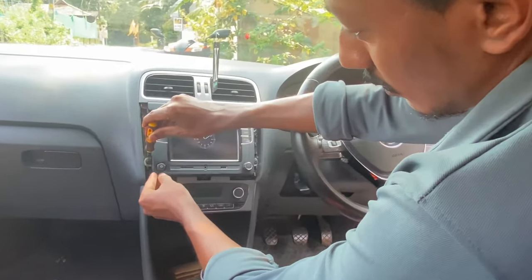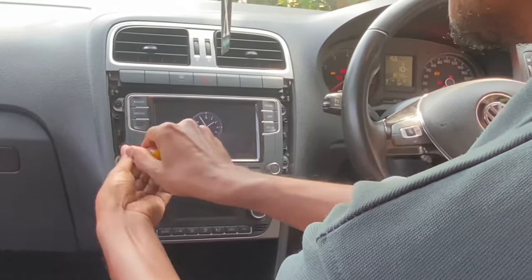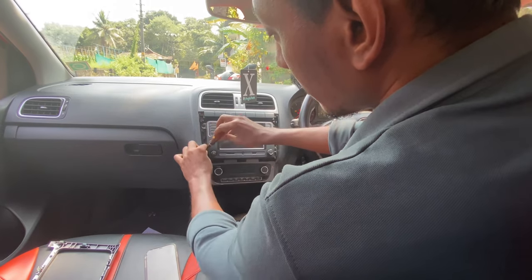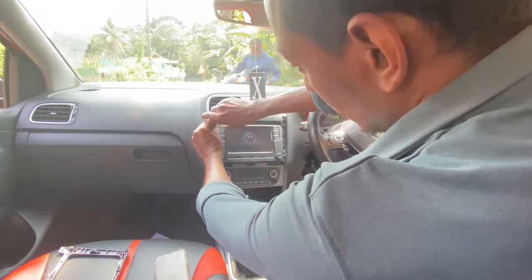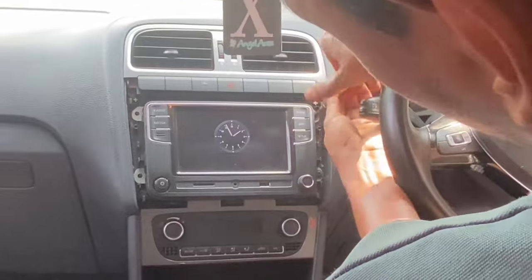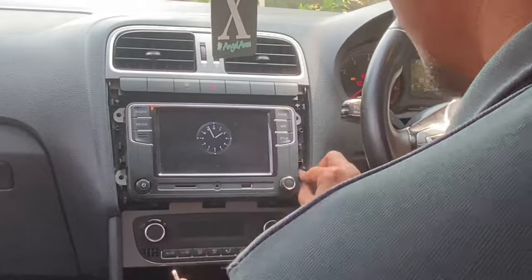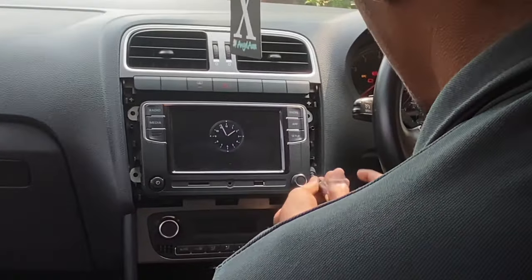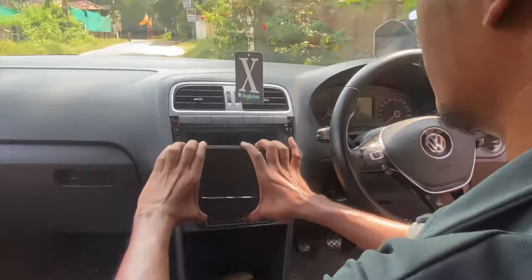This is the OEM system provided by the company. The customer wants to change it to an Android unit. First, we need to remove the panel — there are four screws to remove. After that, there is a coupler that needs to be removed from the system. Now we can remove the system from the car.